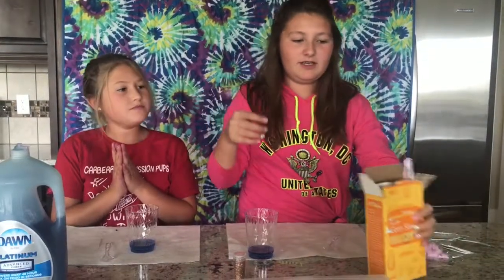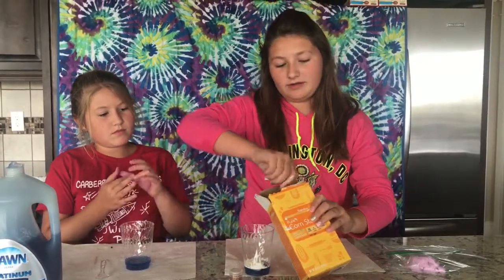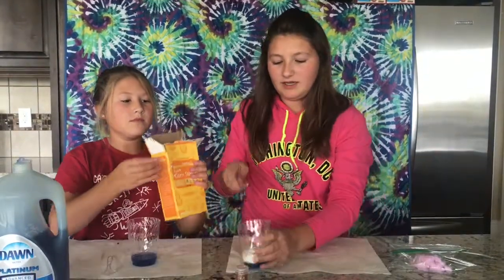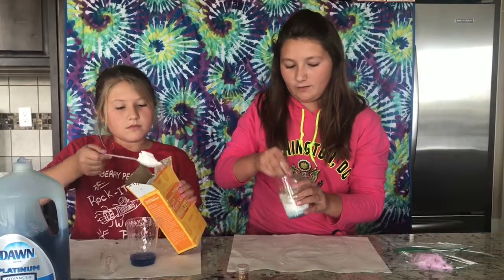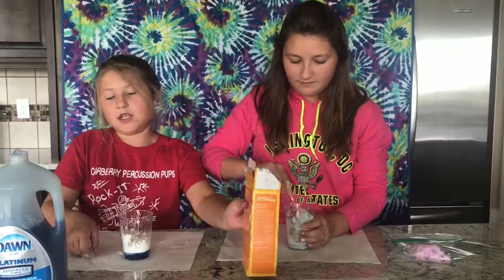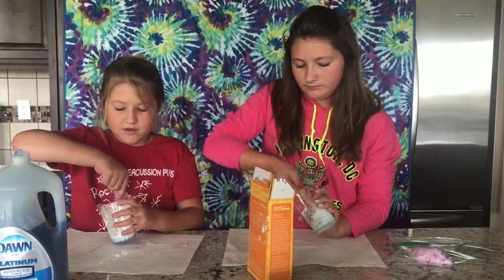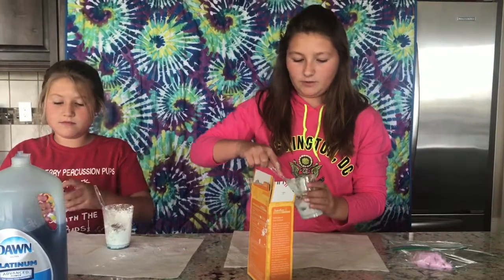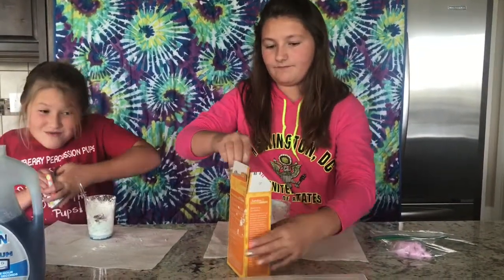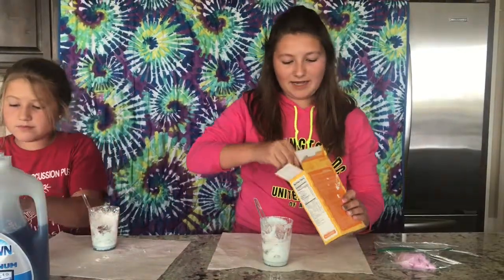Then use cornstarch. And if this gets too crumbly, then you have to add more soap. Then you just start stirring it, and you can add more of whatever. I personally like to add food coloring — I don't know if you guys would, but I like to so I'm just gonna go ahead and do that. It kind of depends — if you don't want to, it'll end up being the color of your soap. Mine's a little bit runny, kind of soapy, so I'm going to add more cornstarch.